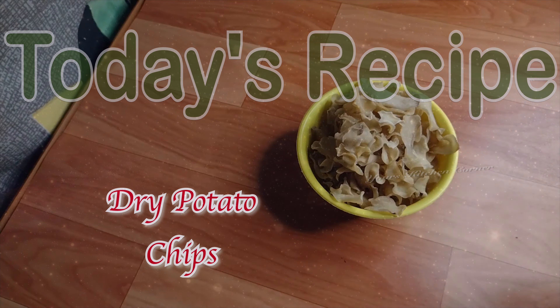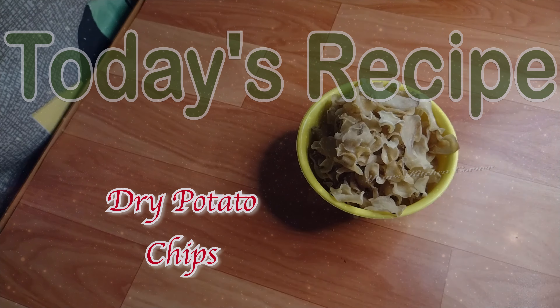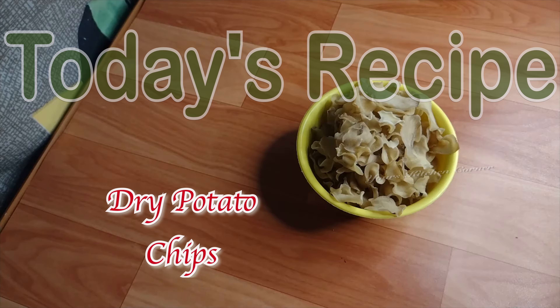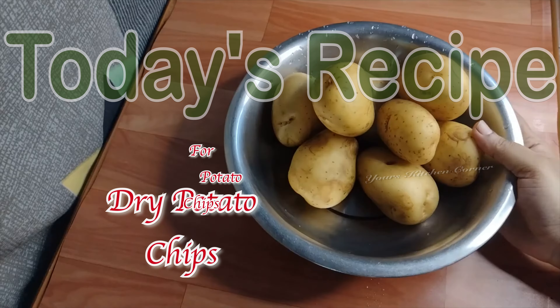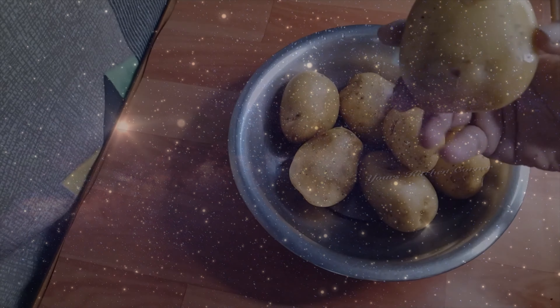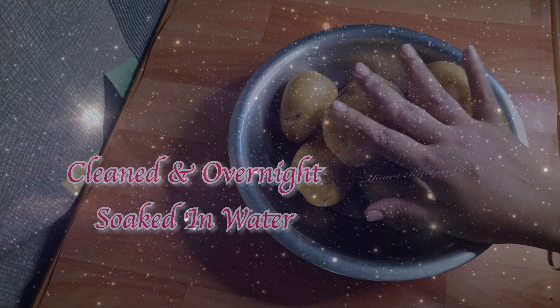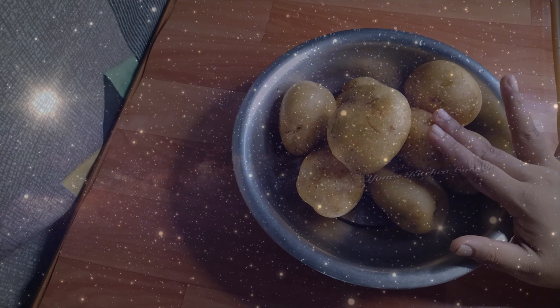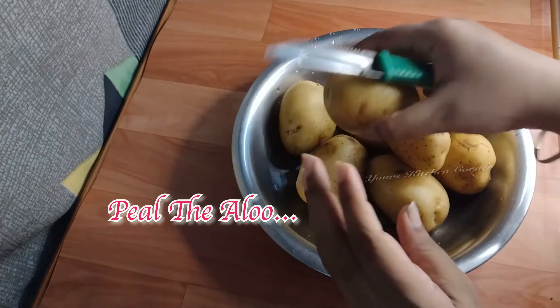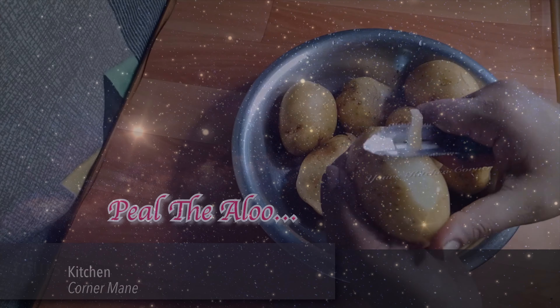I am going to fry the topping until it's gone. I am going to fry the chips. Cut the chips periodically!